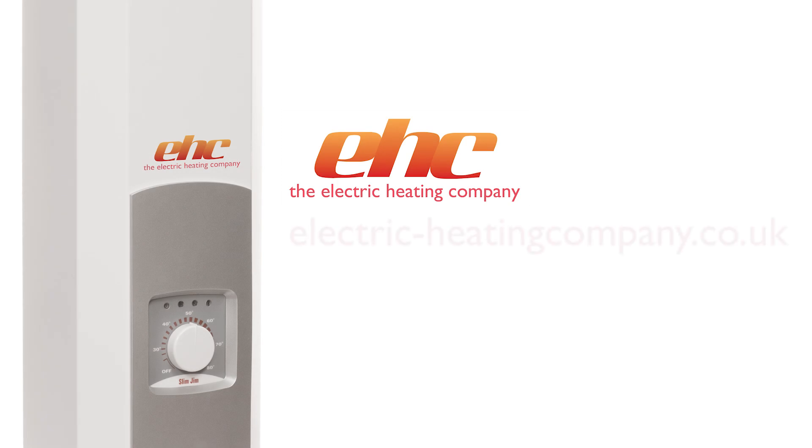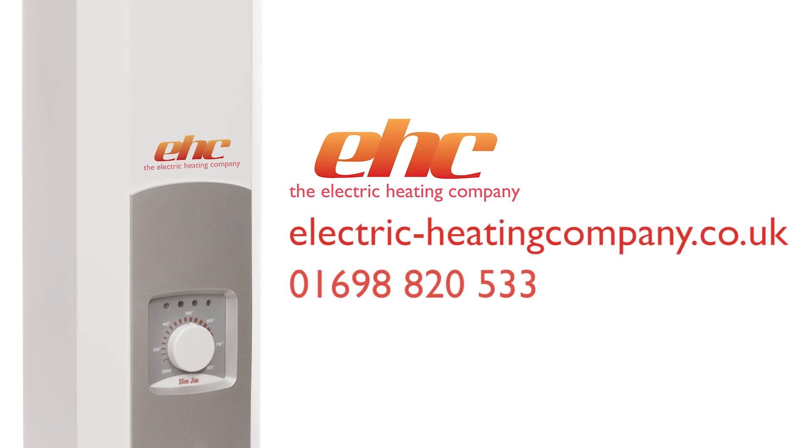To learn more about Slim Jim packs, visit electricheatingcompany.co.uk or call 01698 820 533.